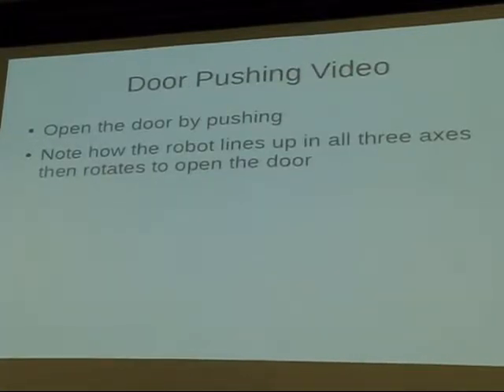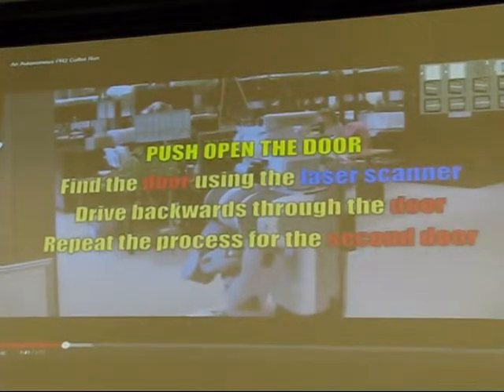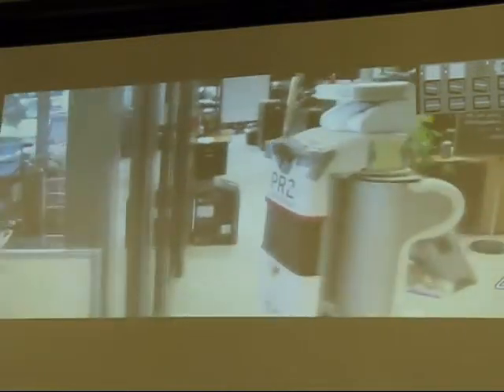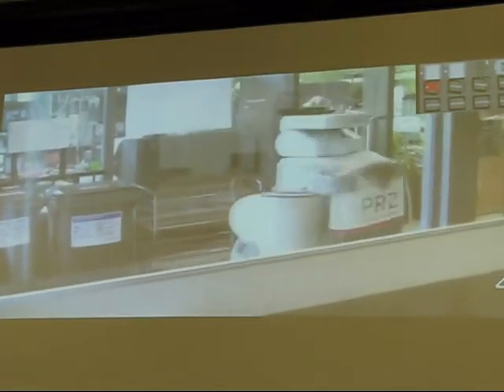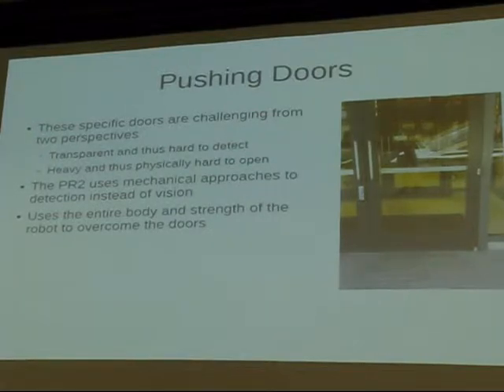Now that we've talked about navigation, let's talk about how we dealt with doors. The navigation knows where doors are in the map, so the robot drives to the XY position of the doors and then switches over to the custom door controller. The video shows the robot lining up with the door using the laser, then spinning around and backing through it. We originally were hitting the doors at 0.5 meters per second, which led to the concept of 'door blasting.' Rotation is the most critical axis to get right because small errors in rotation get magnified as you drive.